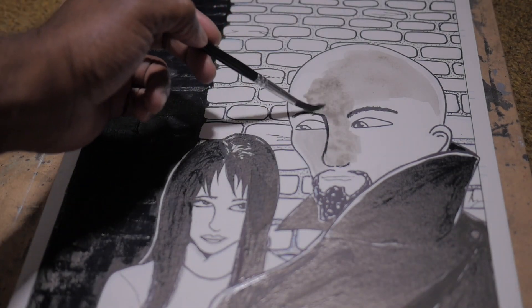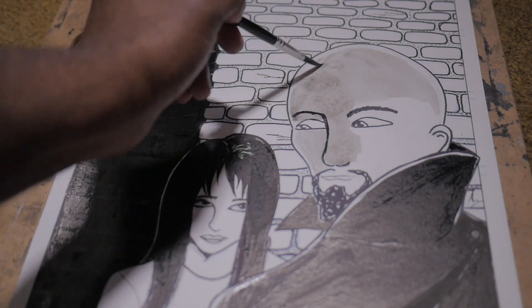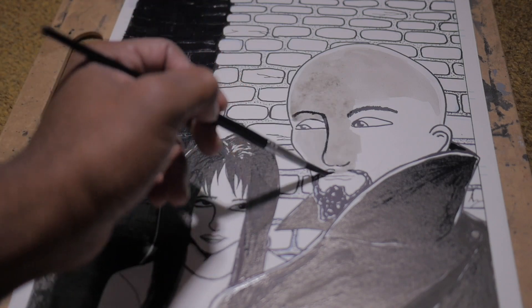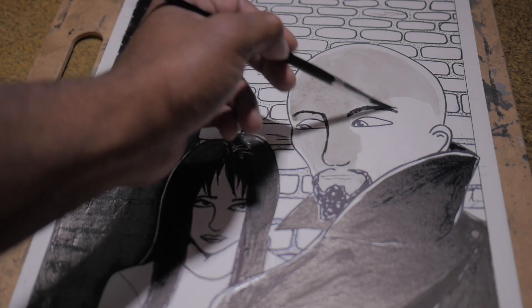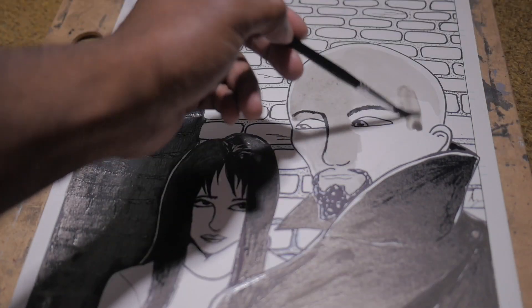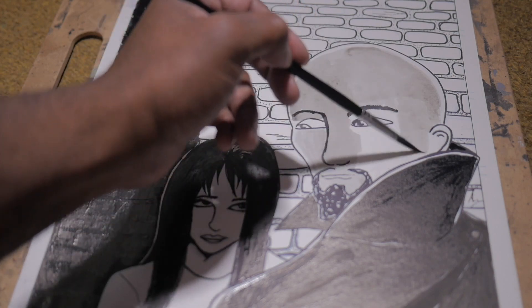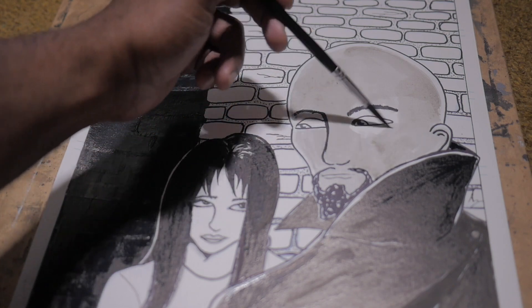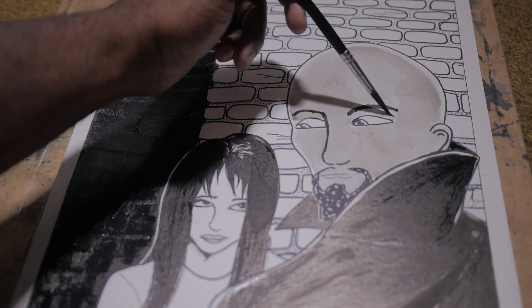Today I'm going to actually be doing a little bit of ink wash. This is a page from Victorlock Demon Hunter Demonor Part 2 and I am doing the first page actually. This is Victor and Rebecca and they're having a little bit of conversation. I actually drew this page a while ago and I'm just now getting around to doing the ink wash for it.